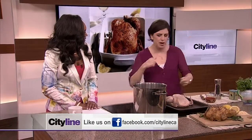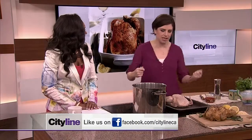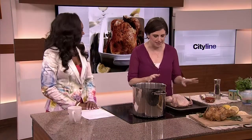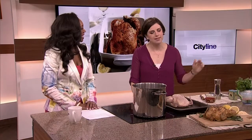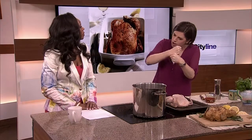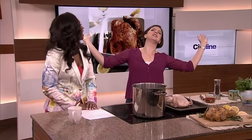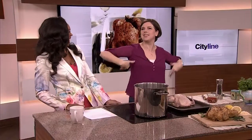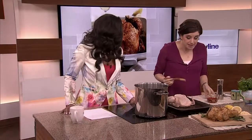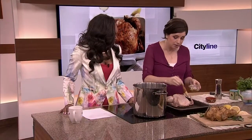My mother used to get out the string and tie the chicken all together with a little bow — but no, you don't need to do that. Trussing actually makes the cook time even slower because the chicken is all tied up like a ball. If the chicken is relaxed and open like this, the air circulates around it and it cooks up nicely. Think of it like you're in the sun with the air circulating around you.